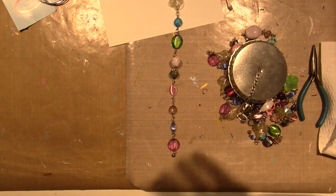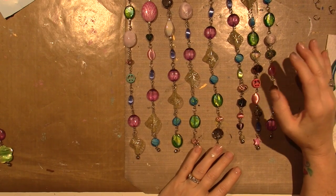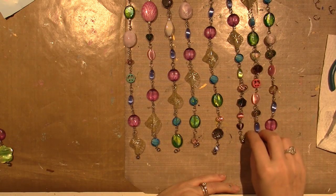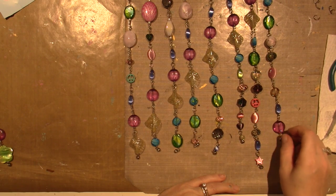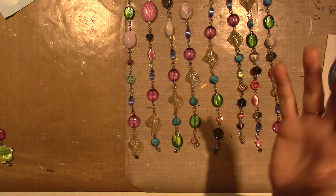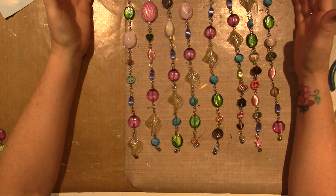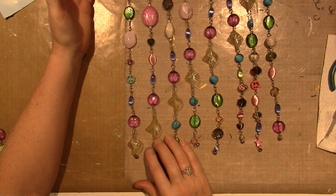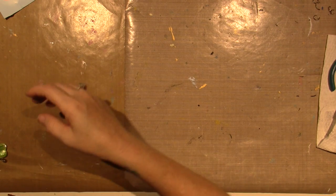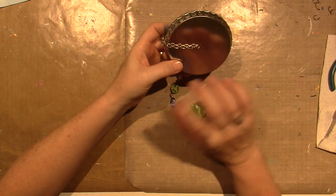I connected each one in a kind of a pattern. I can see the purples go like that, and the leaf beads go in a row so that when it was in a circle it would have looked cohesive. Anyway, I'm going to take four together and these four together, and I have one more in the middle.